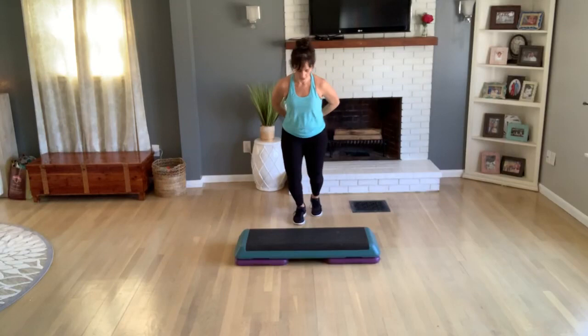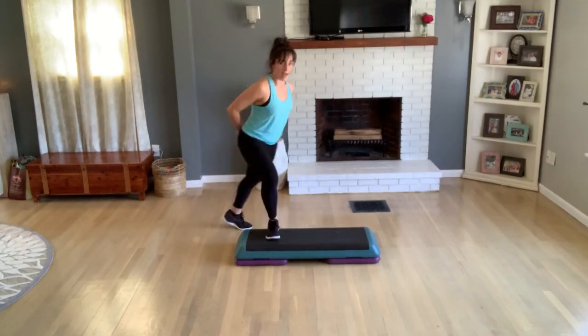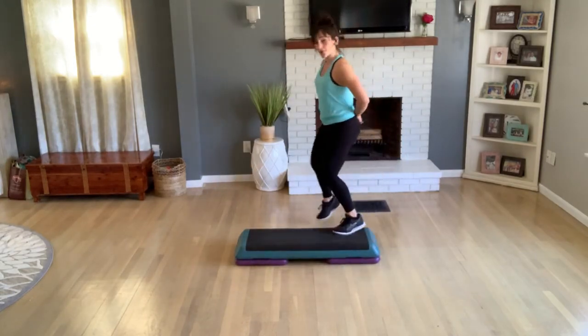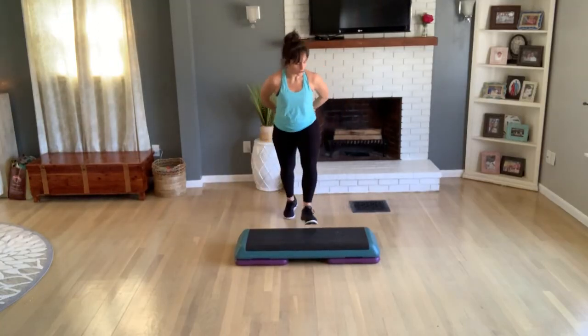Turn step, hold the turn. Now turn with a straddle, turn again. Cross to home, knee at your corner. Basic or V-step — fill the count how you want. Turn again, hold your turn.